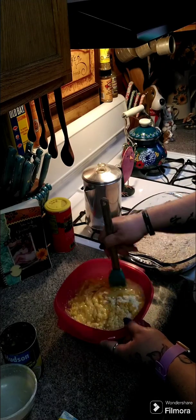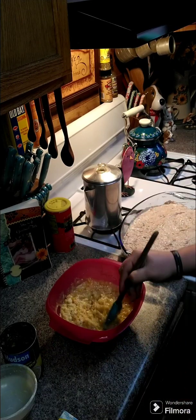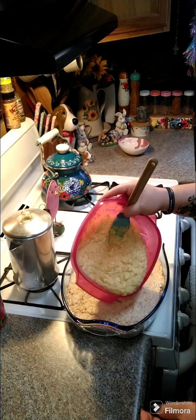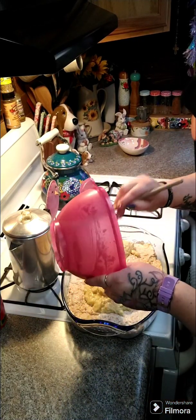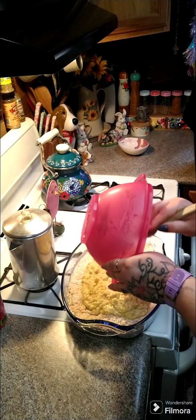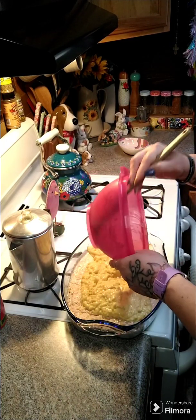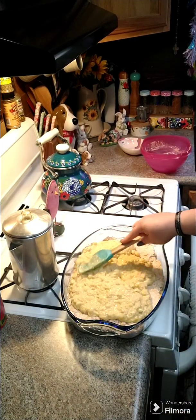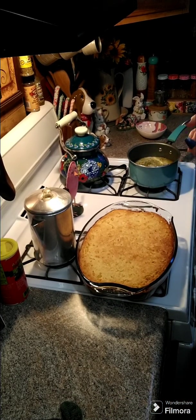Once we get this stirred up really well, we're gonna go ahead and layer this on top of our chicken — this is our cornbread topping. We're gonna pour it across the top of the casserole, spread it evenly, and then bake this at 400 degrees for 35 to 40 minutes.